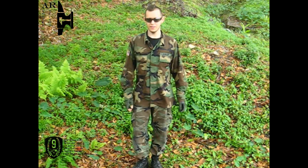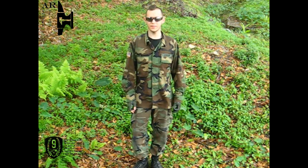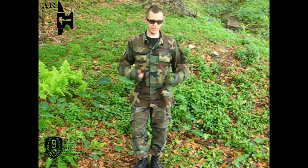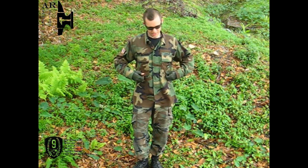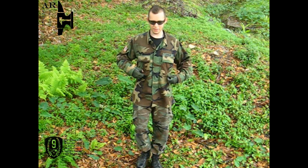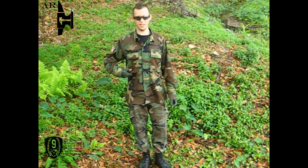Hey folks, our lovely host Jack the Ripper here, coming at you with Armor Reviews' first camo review. Everybody should know this — this is the M81 woodland pattern. This thing's been in use since 1981, I believe.